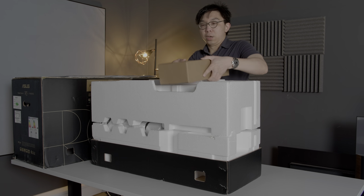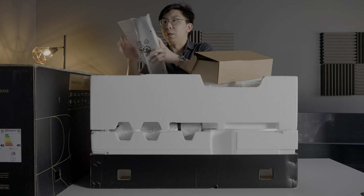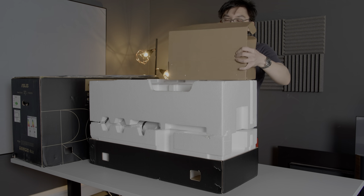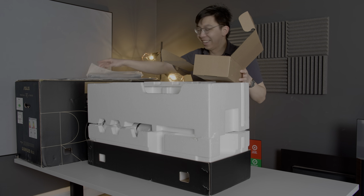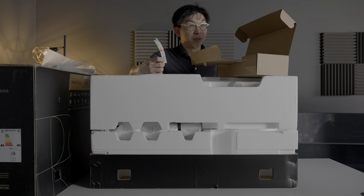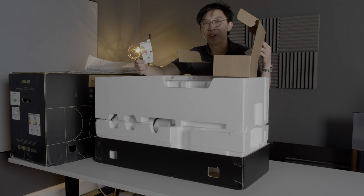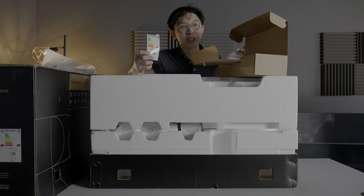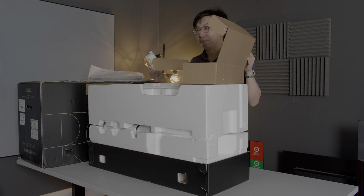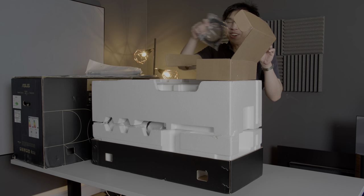Then we'll take out this box here. You also get an energy sticker. Some of you may think that an energy rating of G is really bad, but this is just a new system that the European Commission has come up with, so I don't think this is bad at all — it's par for the course for a monitor up to 1600 nits. The European Commission has a law stipulating that manufacturers have to go below this rating in the next few years, so it'll be interesting to see how 8K TVs pan out in terms of power consumption.